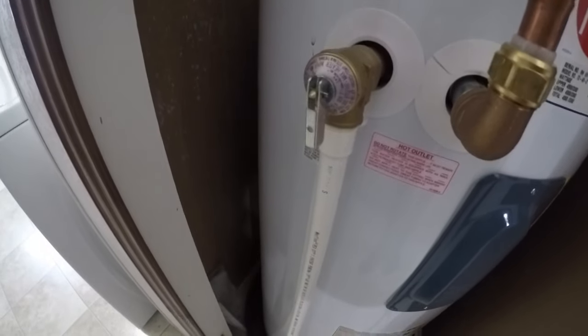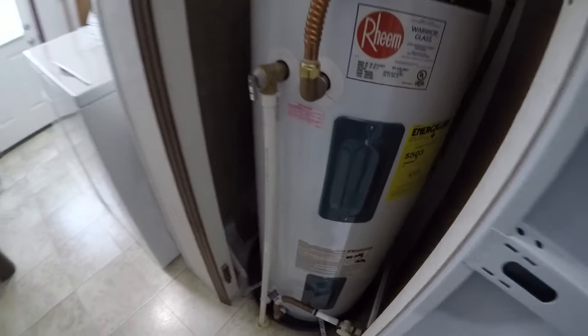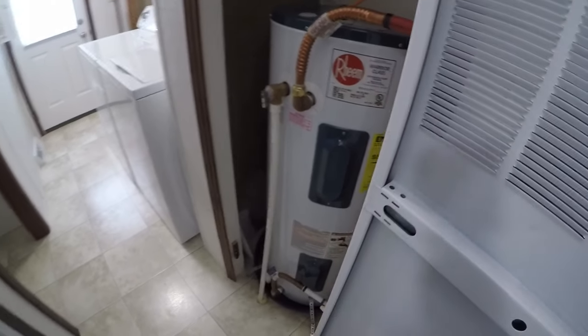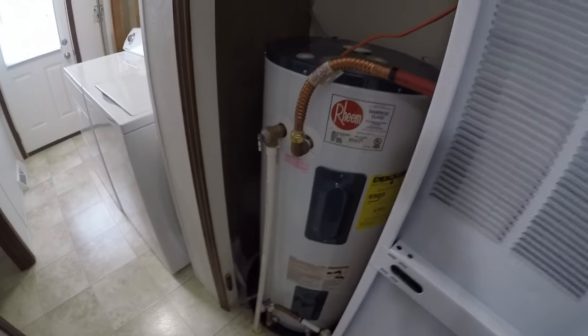I went ahead and made sure I closed the pressure relief valve again. Then I went ahead and turned on the water. Once I started hearing the water go in the tank, I went around to all the faucets and opened the hot side — like the kitchen sink and the bathroom sink. Here's what it looked like.